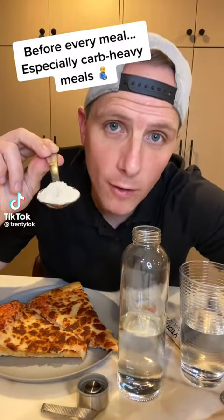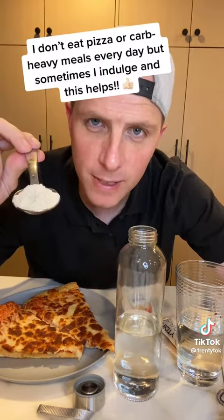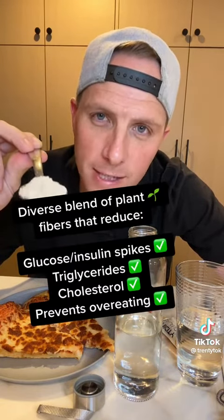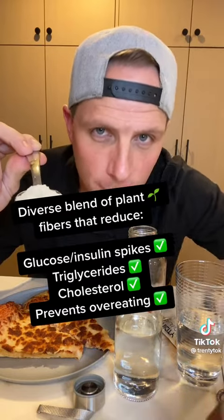Watch what happens when I mix this with water. I'm about to eat two huge jumbo pieces of Costco cheese pizza. Before I do, I'm going to take a tablespoon of highly viscous, soluble, insoluble plant fibers. I'm going to mix it with water and drink it before I eat the pizza.